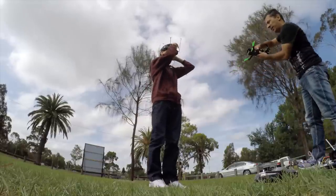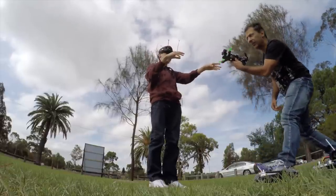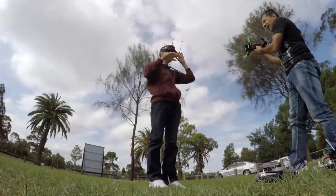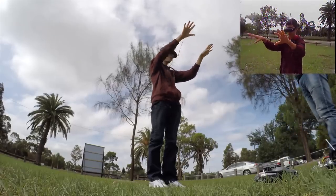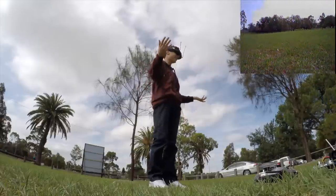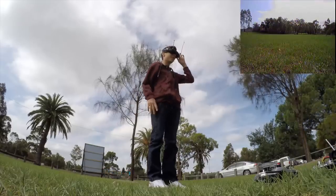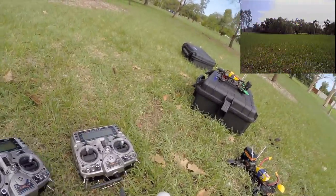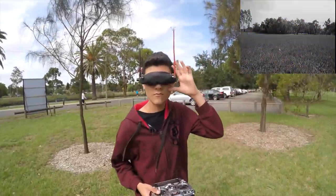Thomas is adjusting the IPD settings. Now I can see really well! Thomas is recording in 2D mode — that's going to be really interesting. Whoa, that is cool and I'm not feeling sick. The grass is all popping out — whoa!